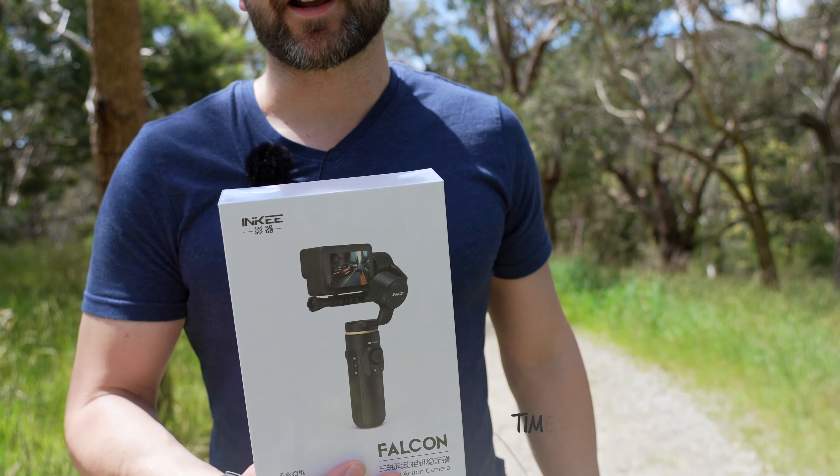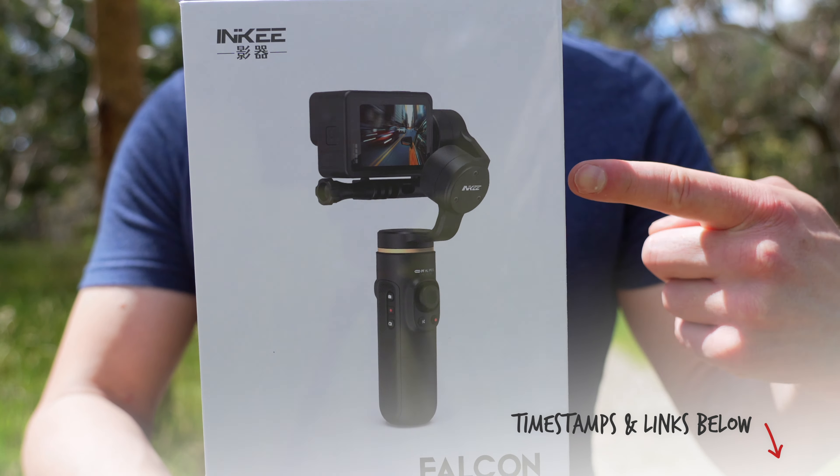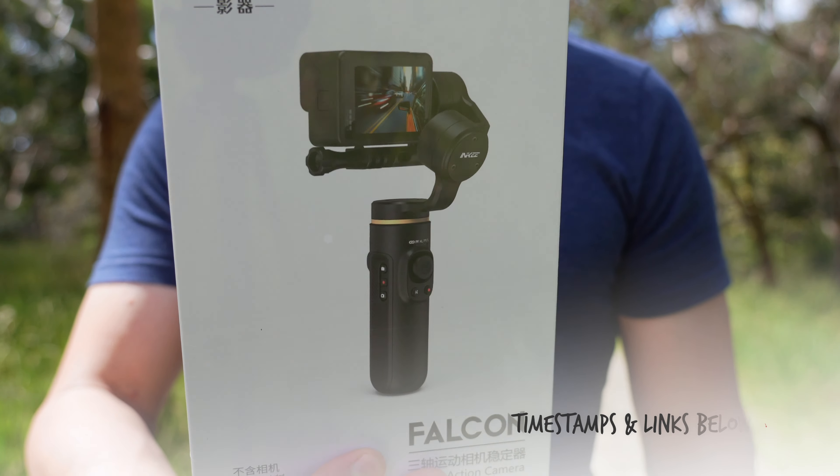If you've been looking for some extra stabilization for a GoPro, an Osmo Action, or an Insta360 OneR, this gimbal might have you covered. Let's get into it.